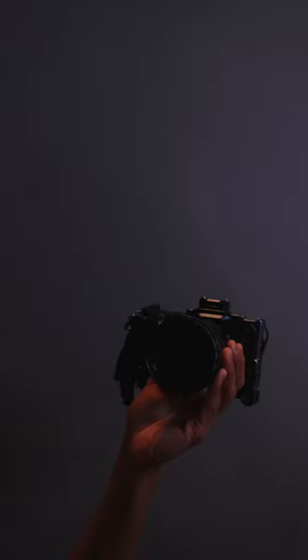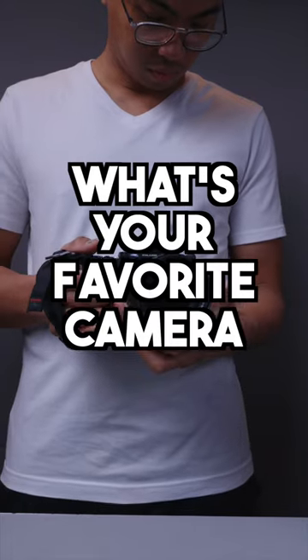It's not the best in low light, but as long as you light well, this combo can cover your photo and video needs easy. What's your favorite camera setup?